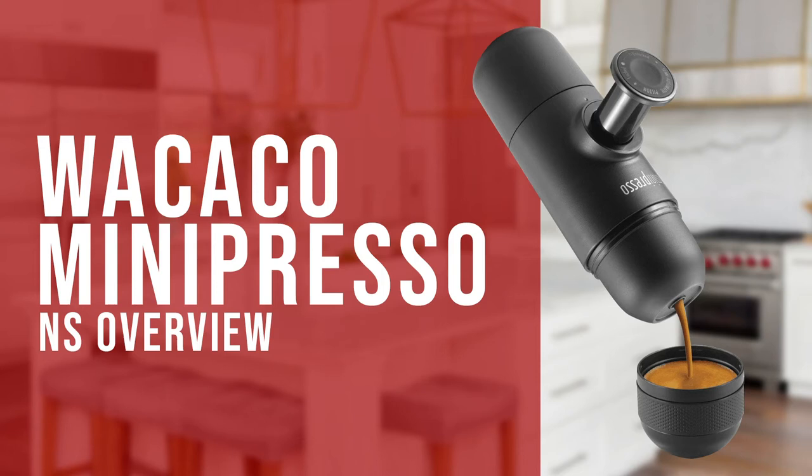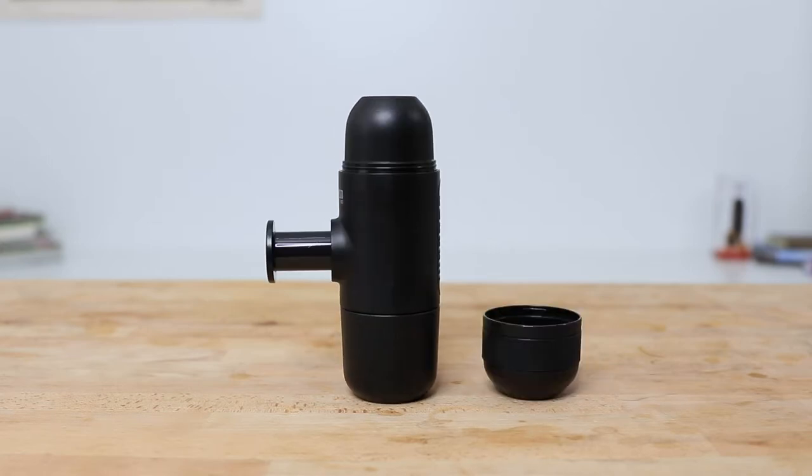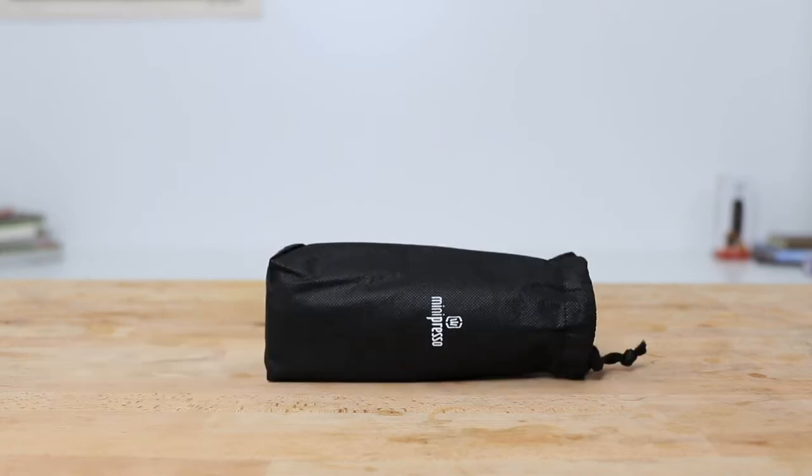Hi everyone, Joshua here with Barista Warehouse, and today we're brewing coffee using the Wekako Minipresso NS. The Minipresso is a handheld brewing device with an integrated pump. It comes along with its own brewing cup, a cleaning brush, and packs away into its own soft carry bag.